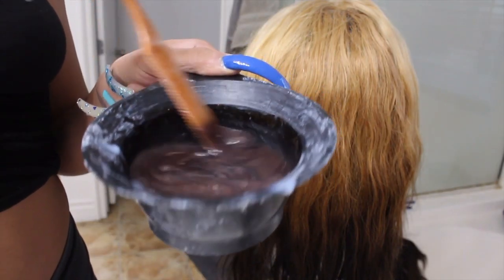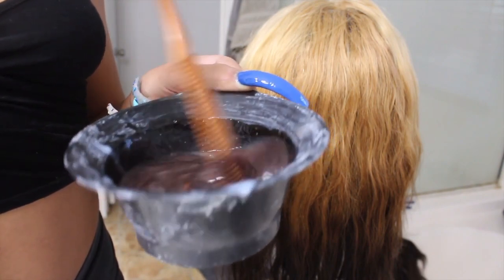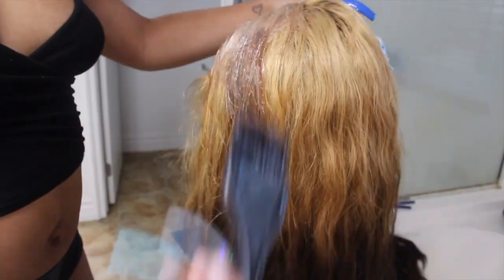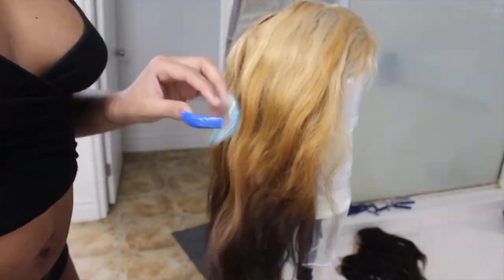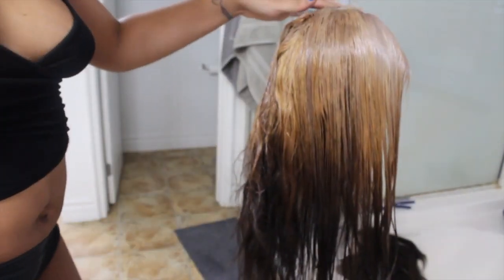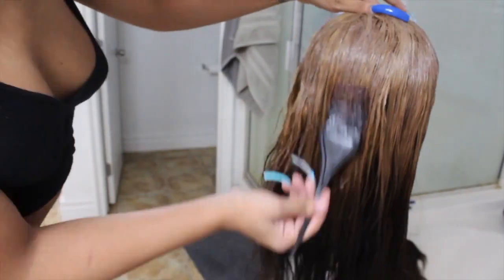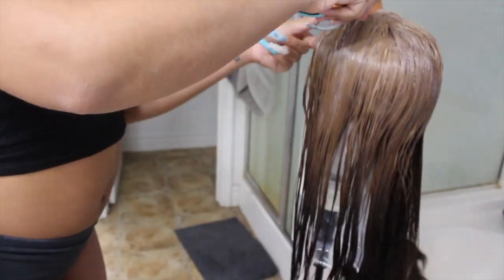I'm toning the hair with the Wella T18 — I get this from Sally's. You mix it in a bowl, pour all of the liquid in, then fill it with developer: one part T18 and one part developer. Mix that all up and apply it to the hair. This is going to take out the brassiness — the yellow, orange, whatever you want to call it. It has a purple tint, same idea as purple shampoo but this works a little better. I'm applying that and combing it through. I definitely wanted the lighter top more toned than the middle since I liked the brown color, but the bleached yellow look I did not like.